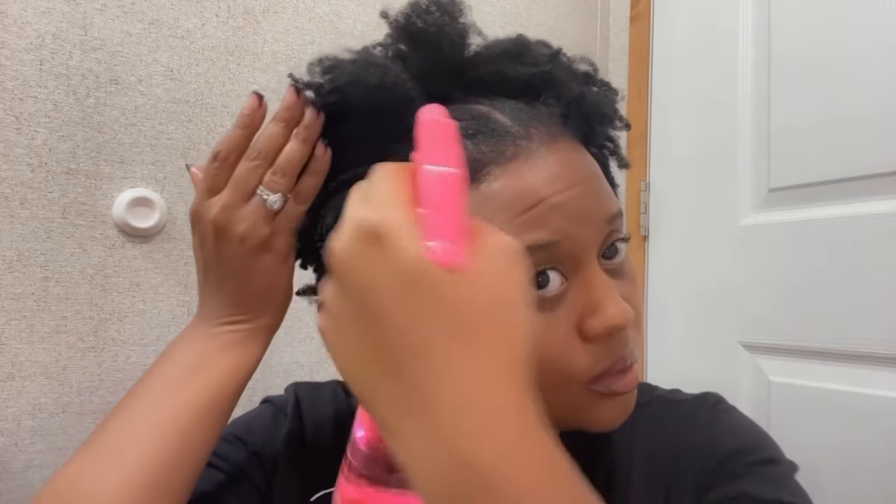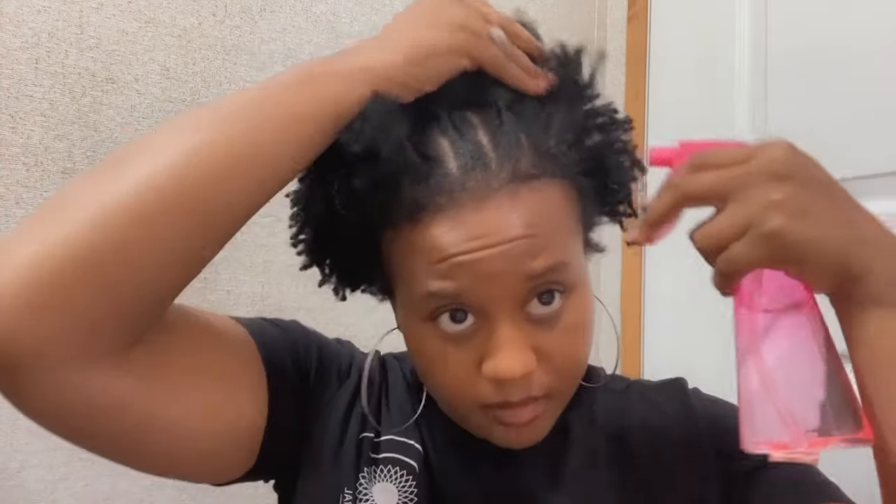I added some hair oil to my hair — I used the Miley hair oil. I'll link that down below if you're interested in purchasing it. Now I'm going to spritz my hair with water. I have some warm water and I'm just going to spritz all around my hair to show you how to do a puff on short natural hair.